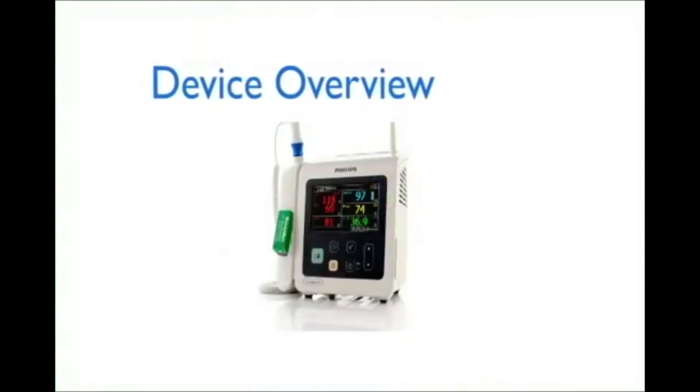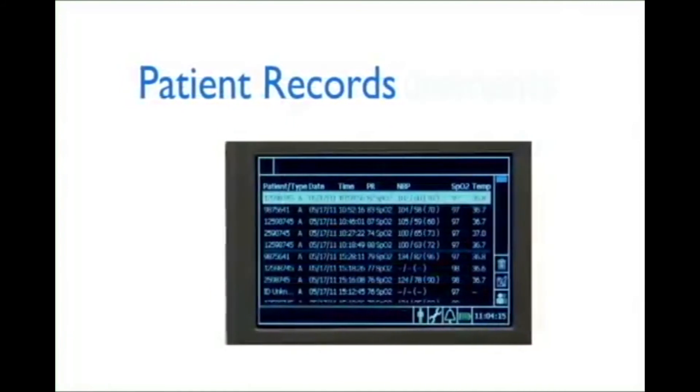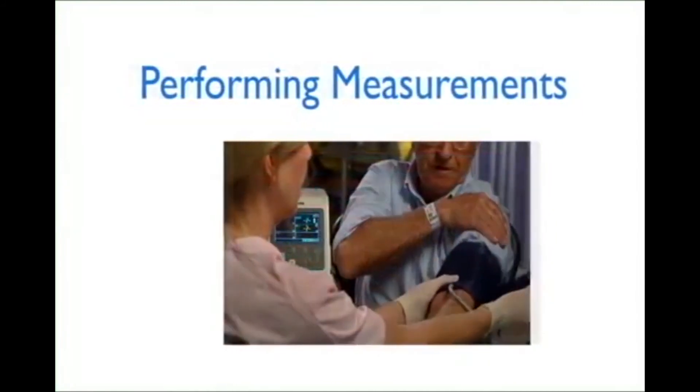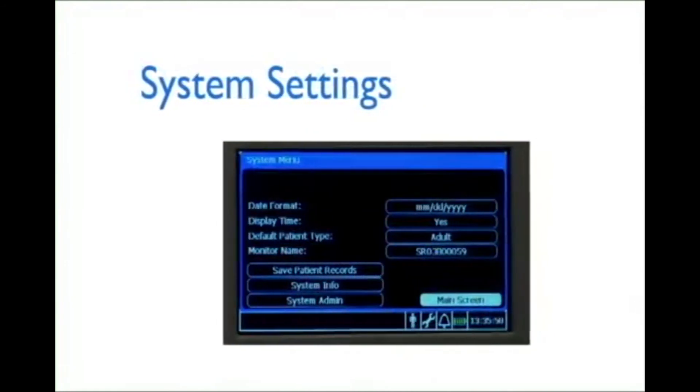Device overview, basic operation, patient records, performing measurements, technical alarms, and system settings.